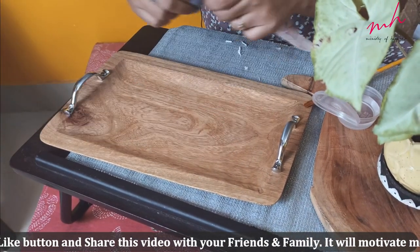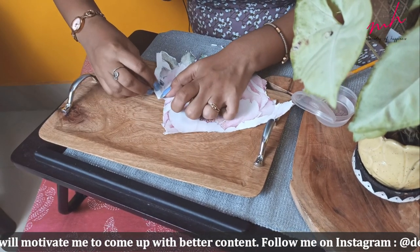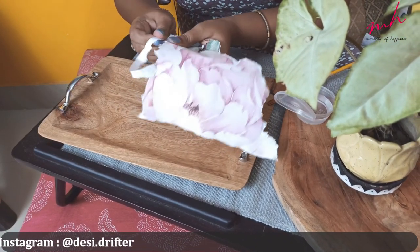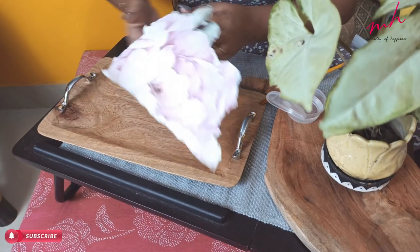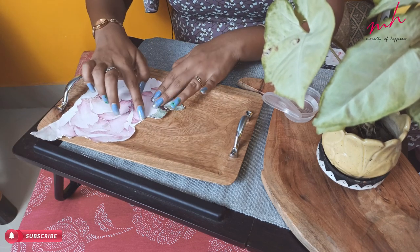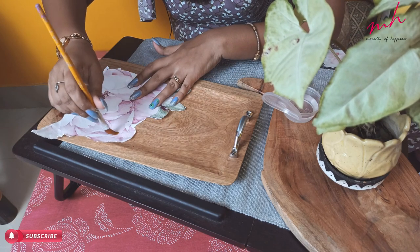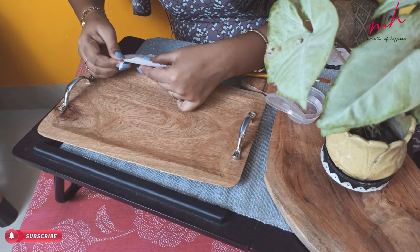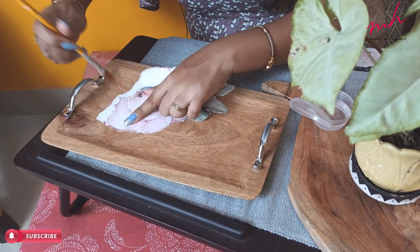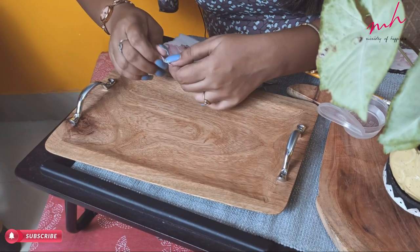I would like to place it a little more on the plate. As you can see, the piece is a little bigger than the plate. I will trim it a little more on the plate. And finally, this is my desired shape and design.